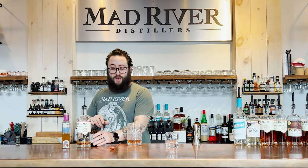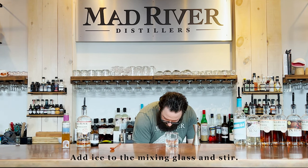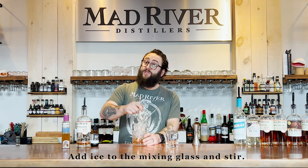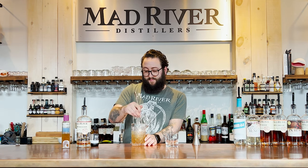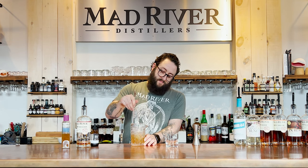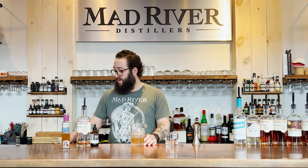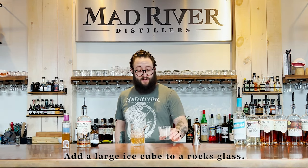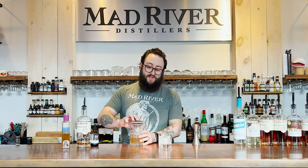And then we will ice up our mixing vessel and we'll stir it. We're gonna ice up our rocks glass with a big cube, because we're going old-fashioned style, and we will give this a strain.